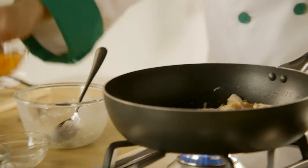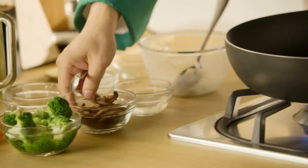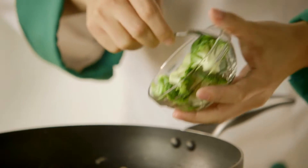Now it's time to add our vegetables. I've got carrot strips, shiitake mushrooms, and broccoli with the chicken. And I'll add in the capsicum as well.